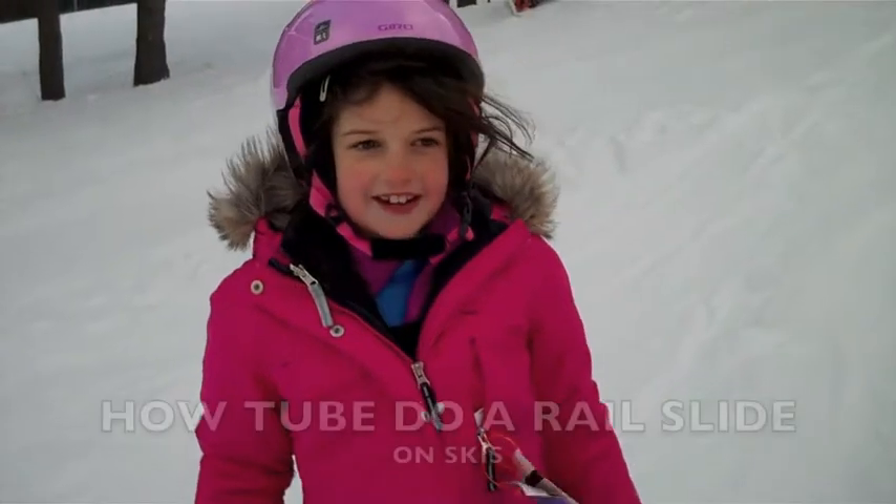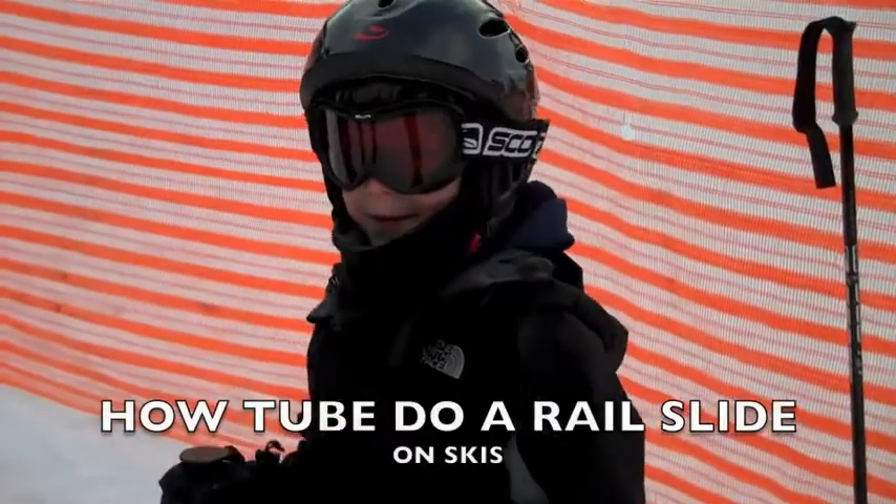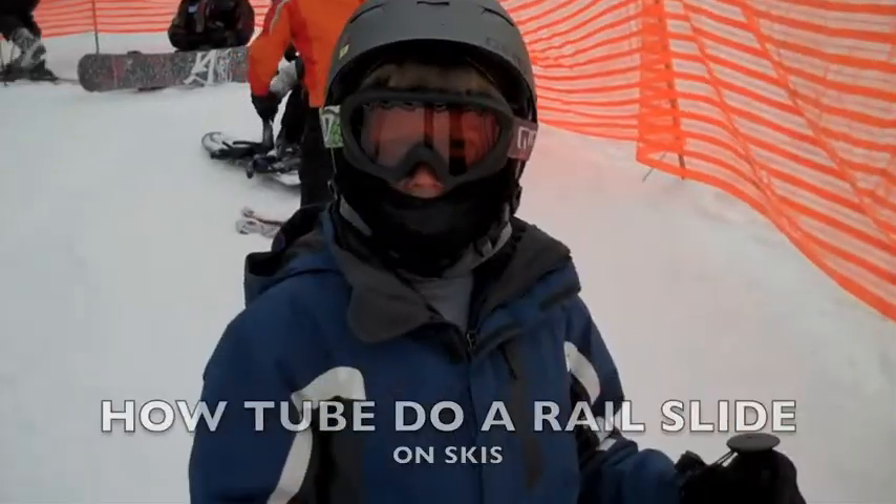Hi, my name is Julian. Hi, my name is Owen. Hi, my name is Stella. Hi, I'm Spencer. Hi, my name is Ryan.